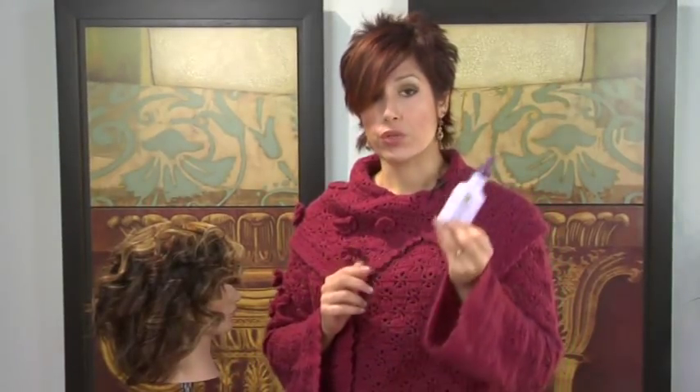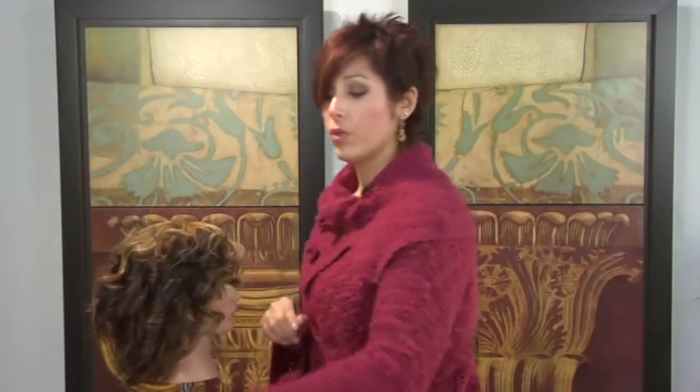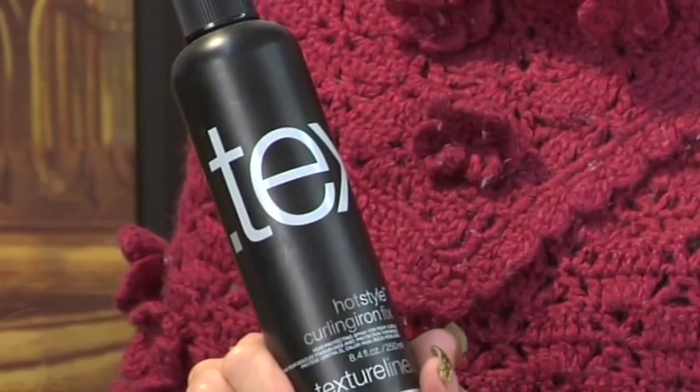Product is going to be your best friend. You're going to want to use products like your shine enhancers to really help smooth the hair. You're also going to want to use stuff like iron fixers that you can spray and then curl the hair.